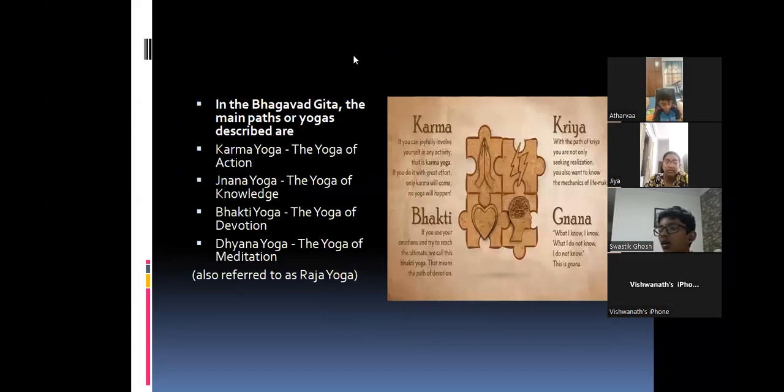The main parts of yoga described are: Karma Yoga, the yoga of action; Jnana Yoga, the yoga of knowledge; Bhakti Yoga, the yoga of devotion; and Dhyana Yoga, the yoga of meditation, also referred to as Raja Yoga.